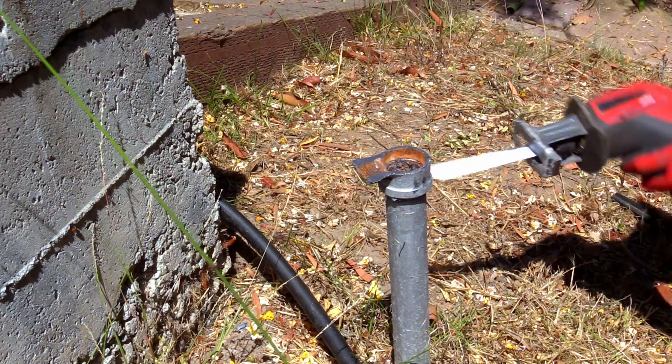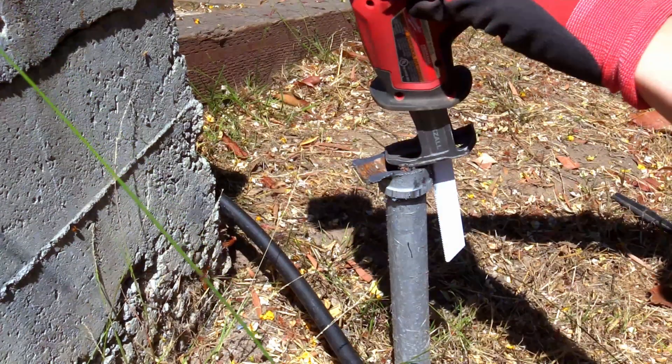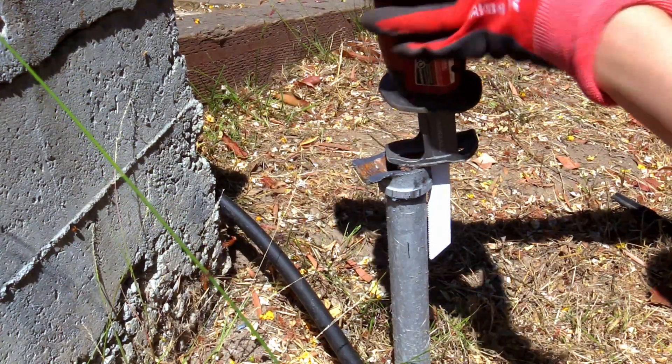Do not cut into the underlying pipe threads. Make sure to be extremely slow and careful. Cut a little bit, then have a look at the groove to see how deep it is and go a little bit more every time.